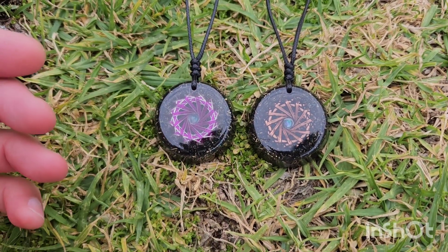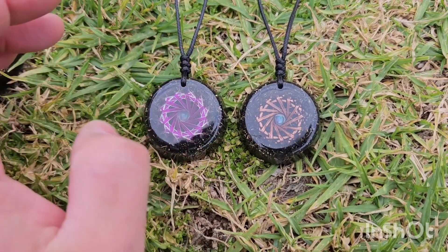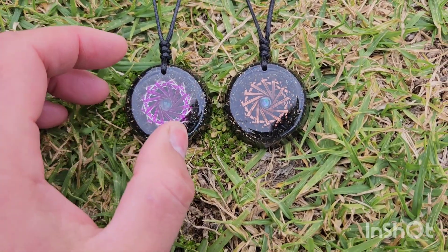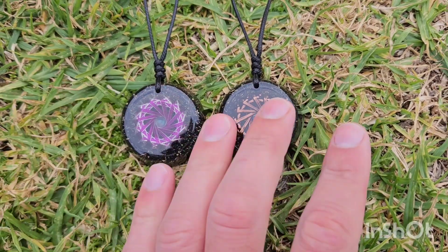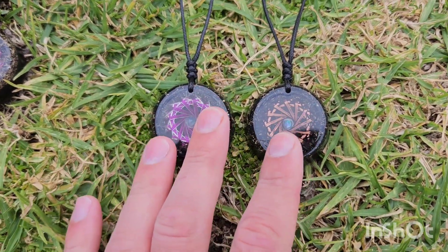Not only that — if you wanted more, say for a whole family, four or five pieces, it can be arranged. It's going to be pricey, but I can take larger quantities of crystals — larger pieces instead of smaller pieces — crush them up and put them into all four or five pieces.